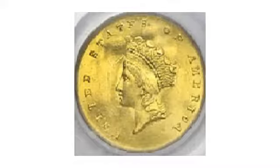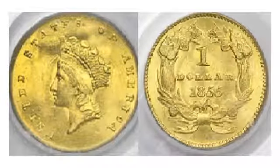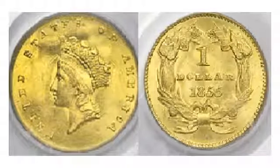The change was made because the mint felt the liberty head design was too small, and felt the gold dollar should be larger. So the mint changed to the type 2 Indian head design, which was 15% larger in diameter, and was easier to keep track of and less likely to get lost.